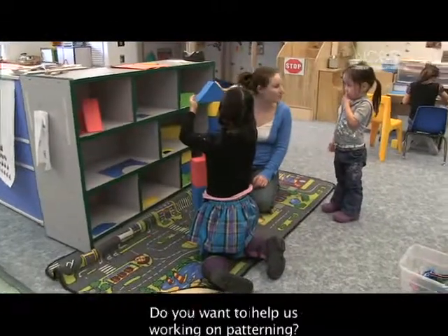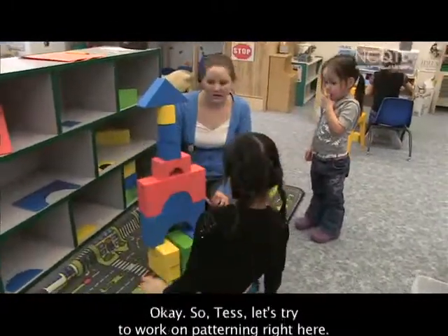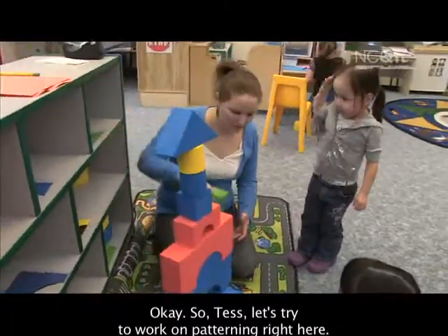Ready, Tess? We're going to be working on patterning. Do you want to help us work on patterning? Okay, so Tess, let's try to work on patterning right here.